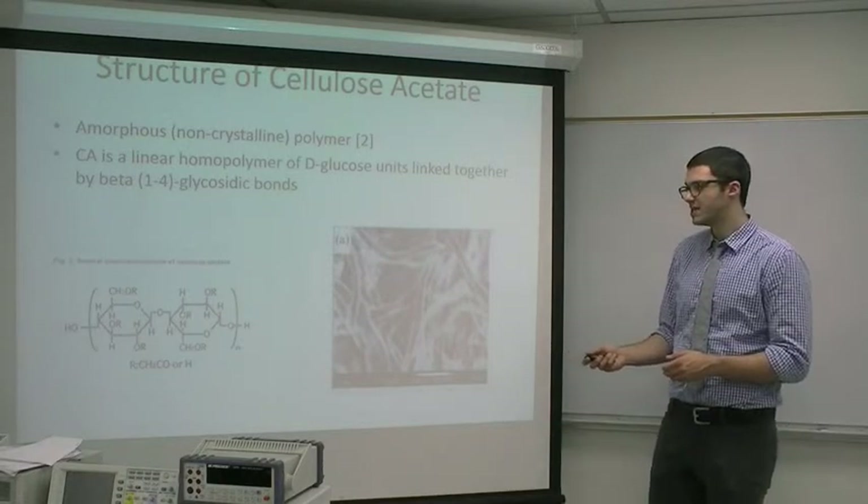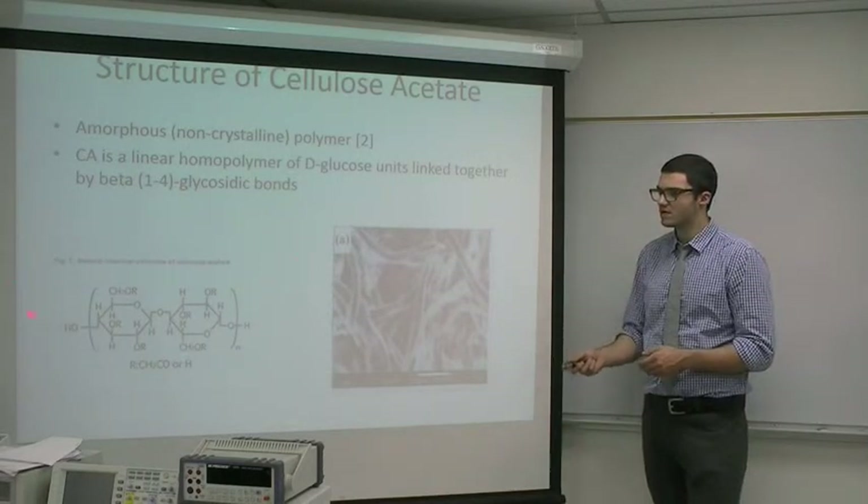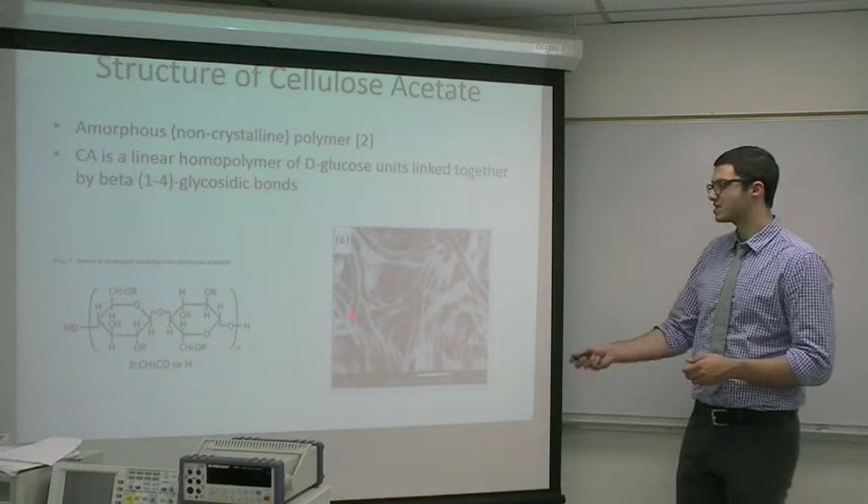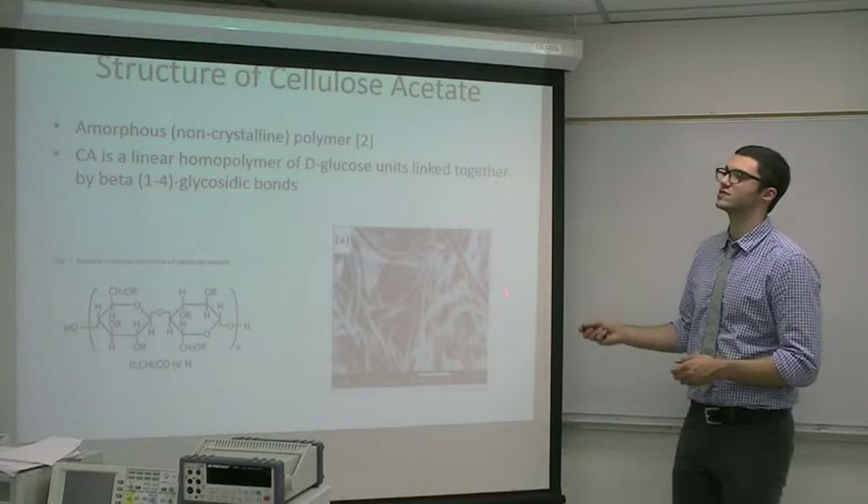Here is the carbon ring form of cellulose acetate, and here is what it looks like in a scanning electron microscope.